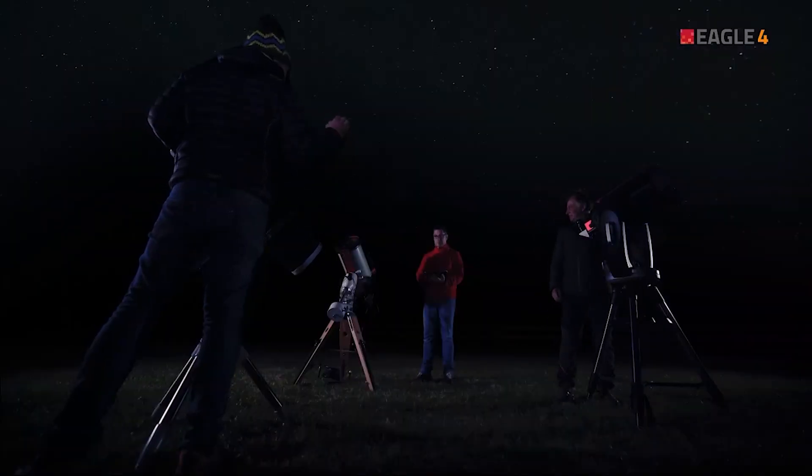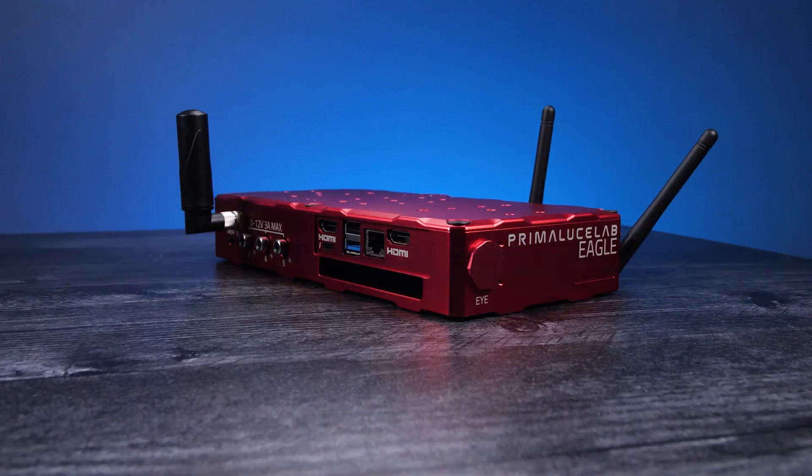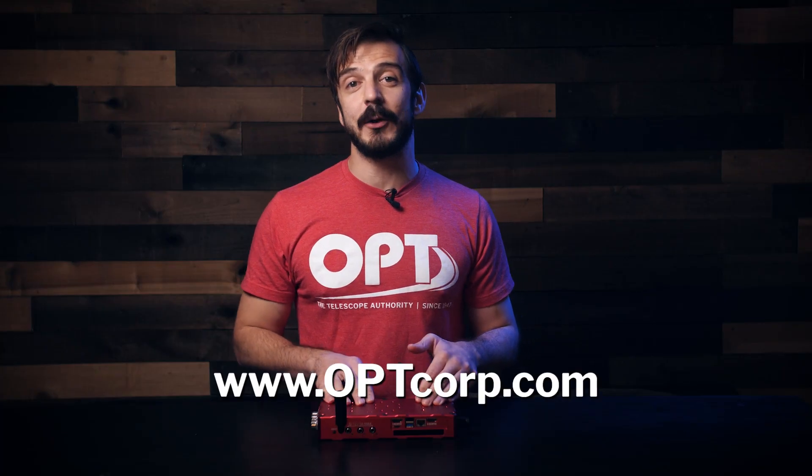Finally, the last new feature is the dark mode. This feature is great for those who are imaging in a group setting and need to shut off the lights on the Eagle — one button, lights out. It will even darken your computer screen. That, ladies and gentlemen, is the brand new Eagle 4 Pro by Prima Luce and it's available right now at optcorp.com.